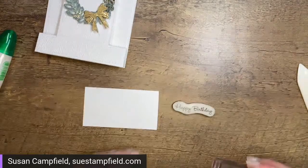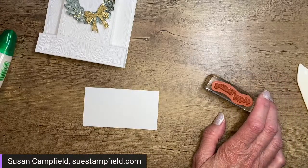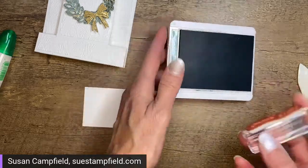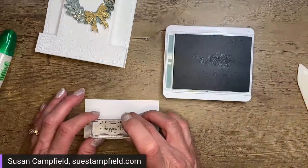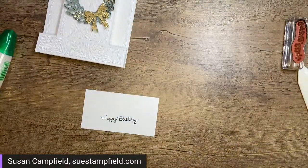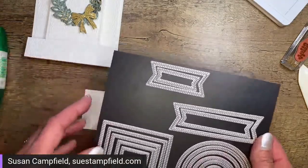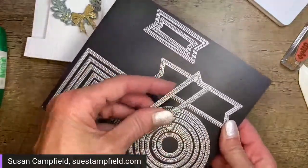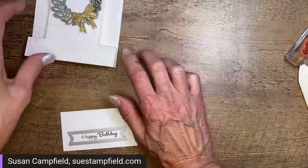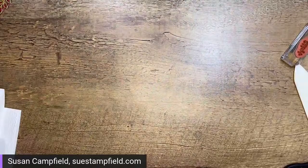I've got my Happy Birthday stamp from the Go To Greetings set — using the smallest one — and I'm going to grab some Soft Succulent ink. I really hope this fits in the die I was going to use. There's one way to find out — if it doesn't we can stamp Happy Birthday on the inside. I have a bigger paper than I need but I've got the happy birthday sentiment stamped. You can also emboss this in gold if you like. Let me pull this die out — it fits perfectly!